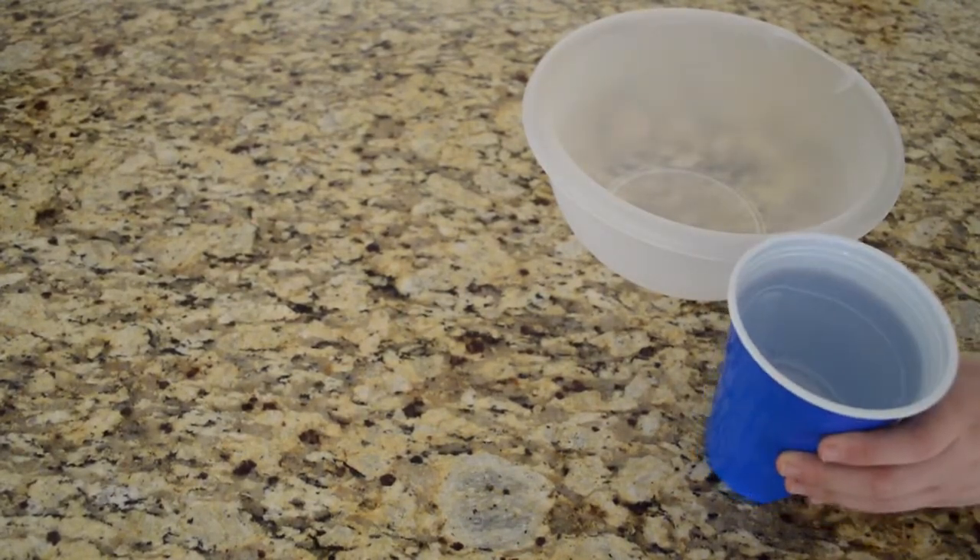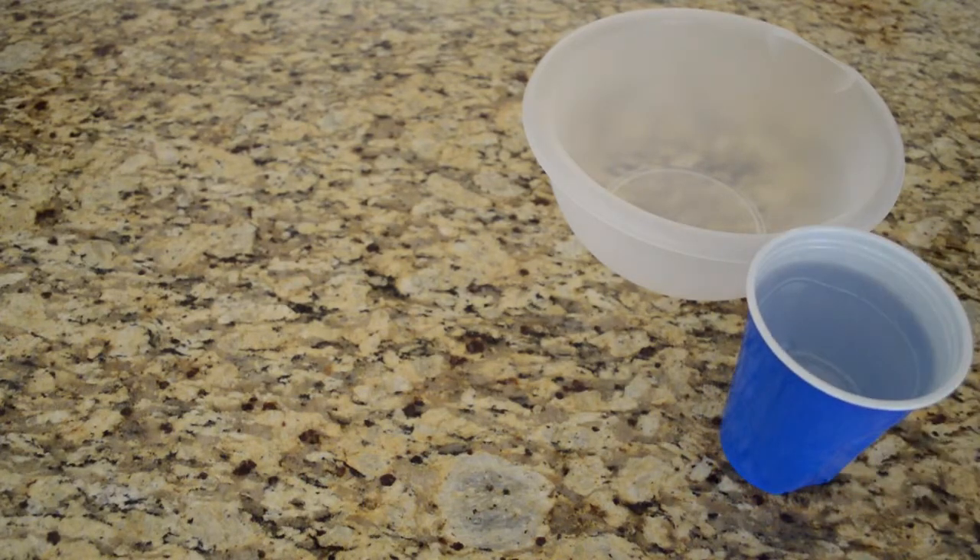Hey guys, today we are going to make oobleck, which is basically a goo that when you're moving it around it's solid, but then once you stop it just goes liquid — it's really cool. What you're going to need is a bowl and some water. We have a red silver cup we're going to be measuring with. We might switch up the measurements, so we'll tell you at the end what the measurements are. If you just want to get right into it with the measurements, just go in the description because we will put it down there.